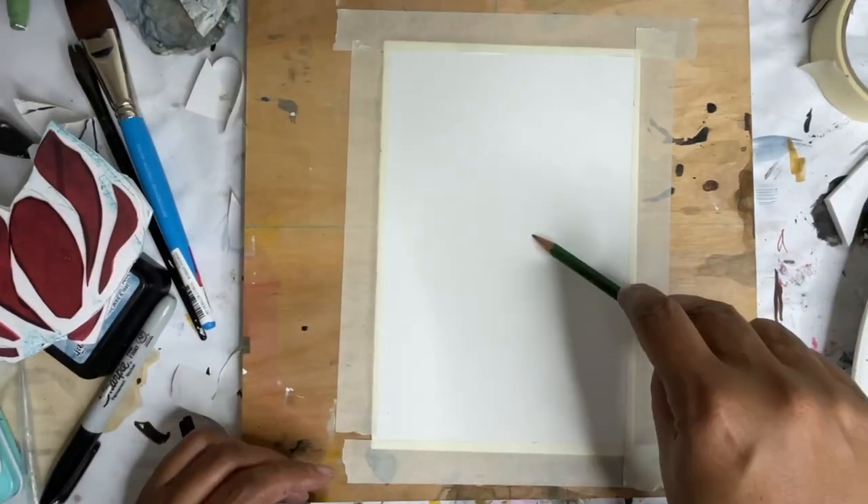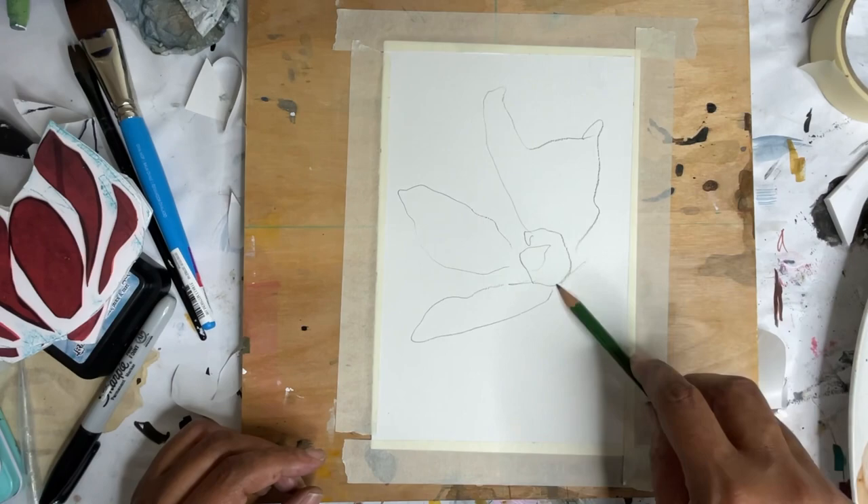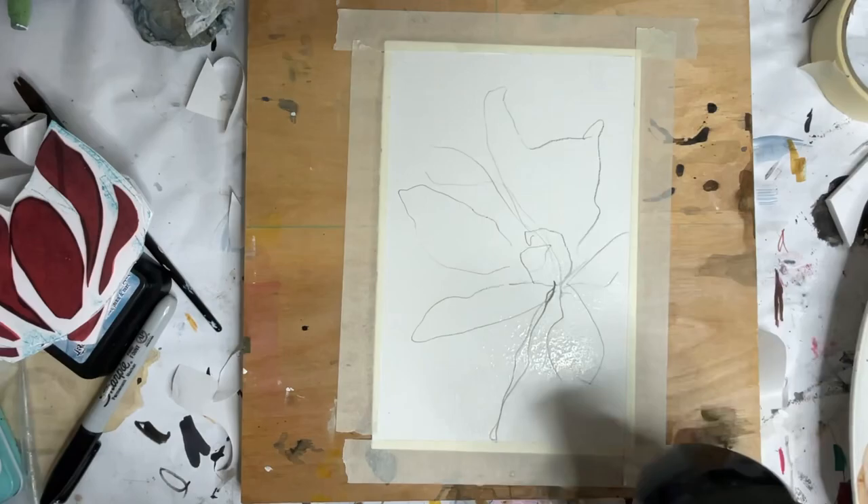Hey guys, today I'm going to be working on a mixed media project that's sort of inspired by flowers. As you can see here I'm drawing some flower shapes and spraying out some water.